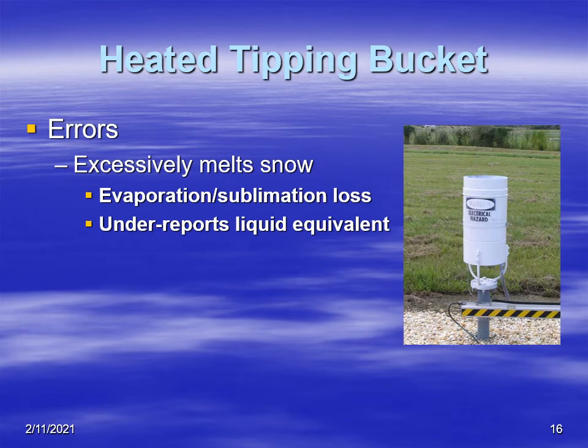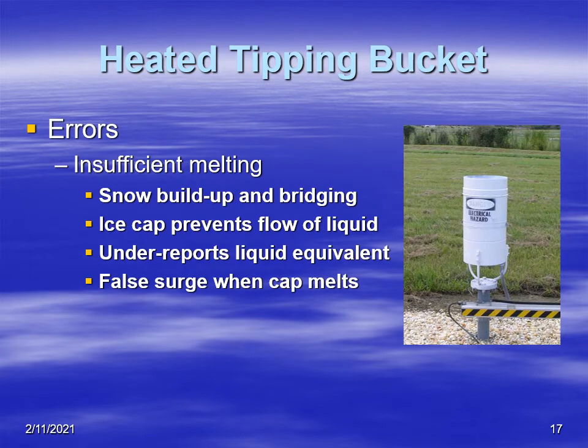Some problems with the heated tipping bucket: if it's heated excessively, precipitation will evaporate or sublimate in the funnel or drain and the gauge will under-report precipitation. Conversely, if there is not sufficient melting, ice forms in the funnel and drain, preventing fluid from flowing into the buckets and also under-reporting liquid. However, as temperatures warm up outside, if there's still a mass of snow in the funnel it will all come out at once, producing a false surge of precipitation.